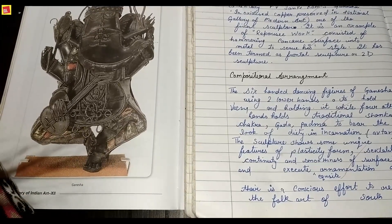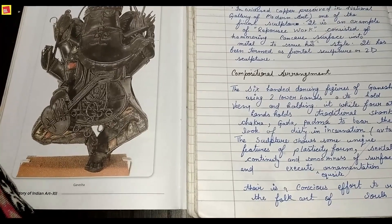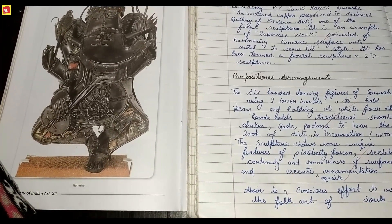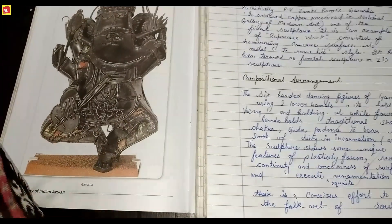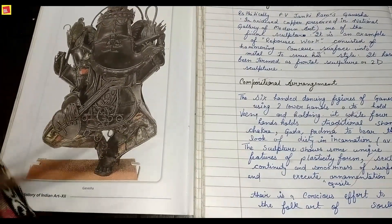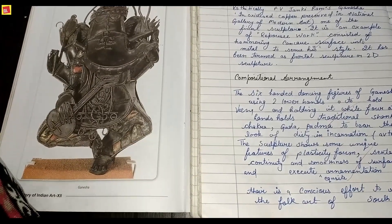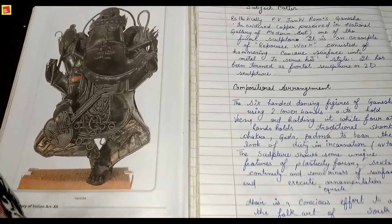Ganesha has been depicted as a deity or an incarnation — looking like another god or avatar. He is shown in a dancing position, standing while superimposed on one leg. The sculpture shows some unique features of plasticity of form and is presented in 2D form.